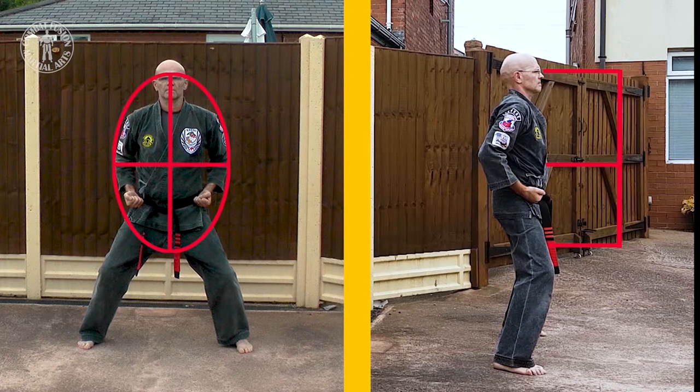At this point we have four quadrants: the upper right, the upper left, the lower right, and the lower left. These four quadrants can then be subdivided into eight sections — four to the front and four to the rear. The quadrant zones theory is similar to the dimensional zones theory. However, the quadrant zones theory primarily concerns itself with areas to defend, rather than areas to attack.